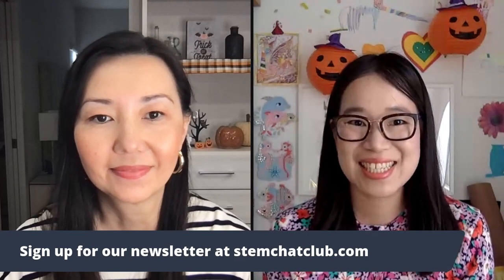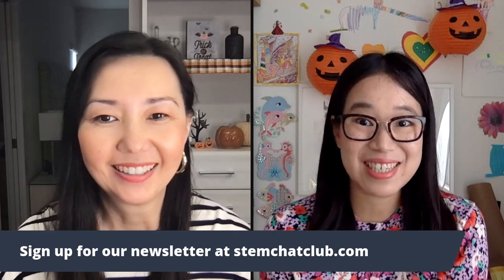Thanks for watching our episode of Stem Chat. We hope you guys have a great Halloween. Don't forget, you can sign up for our newsletter at stemchatclub.com. With the newsletter coming up, we will have the printable for Luna's Extraordinary Elixir so your kids can cut it out and follow along with the recipe on how to make that amazing potion. And use a little chemistry to make some magic.